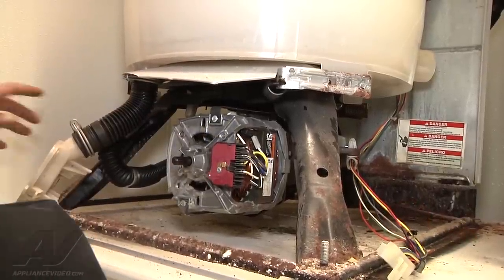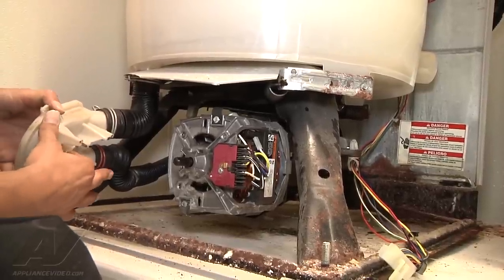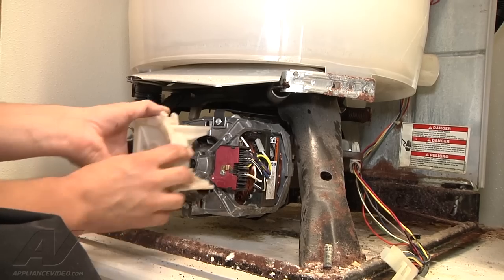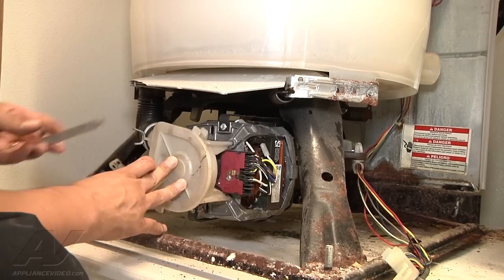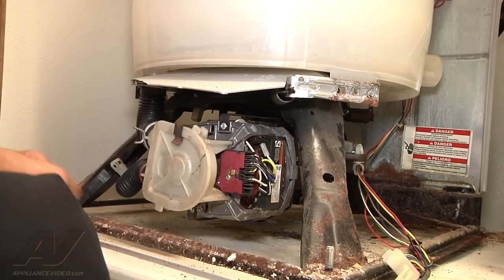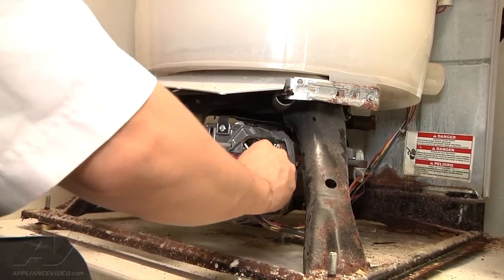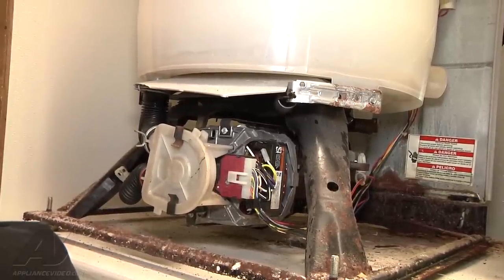Once both clamps are in place, put your two screws back in that came off with the clamps. Then put the pump back on — you need to align it because the shaft has two flat sides, so make sure it aligns correctly. It sets into four little notches for the feet; if it sits flush with the motor, the pump is on all the way. Put your clips back on in the reverse order of how you removed them. Once that's back in place, plug your motor back in, put your case back on, plug the unit back in, and you will have a functioning washing machine.